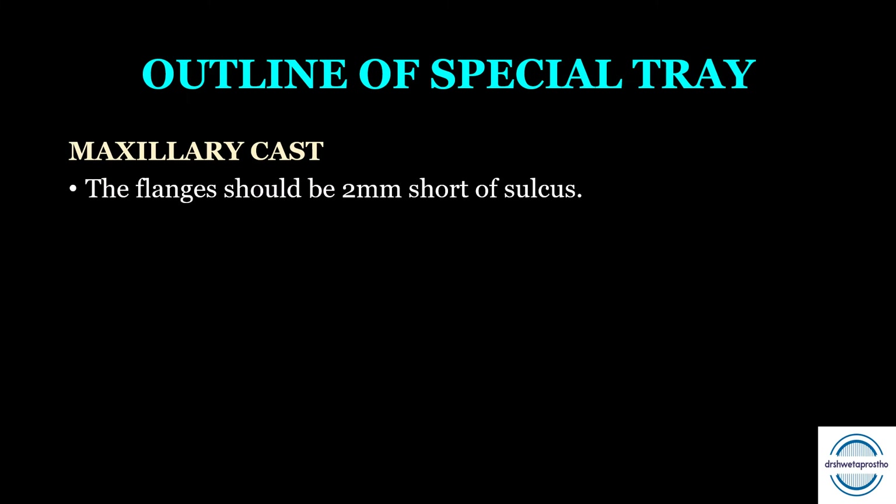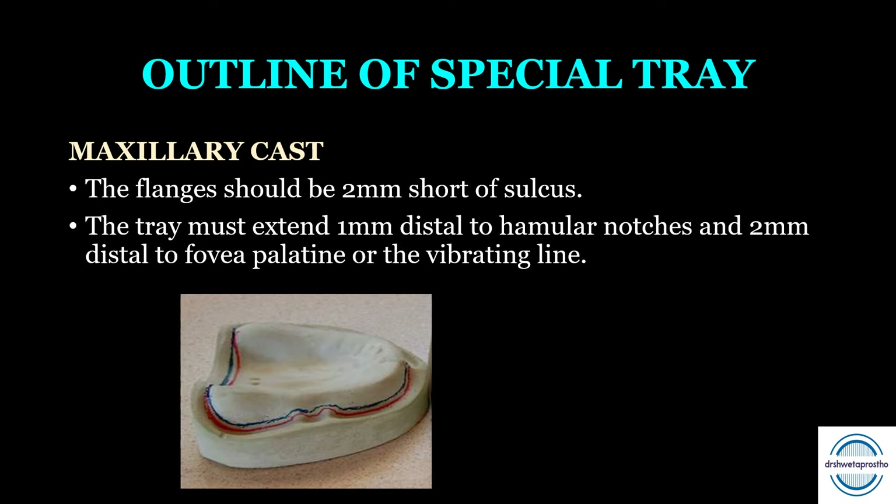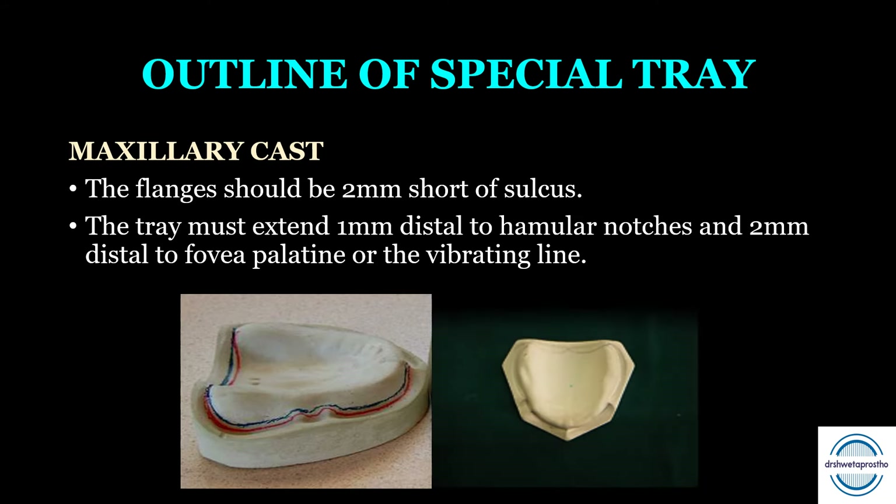Next is the outline of the special tray — very important for doing border molding. For the maxillary cast, the flanges should be two millimeters short of the sulcus. The tray must extend one millimeter distal to the hamular notches and two millimeters distal to the fovea palatinae or the vibrating line.